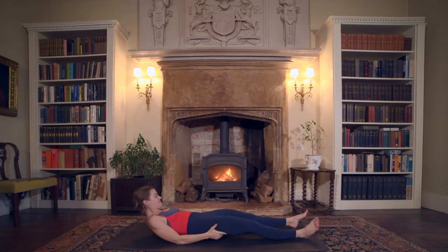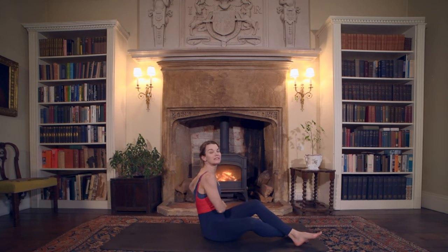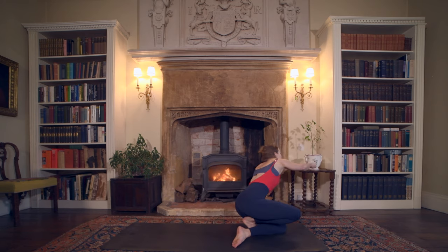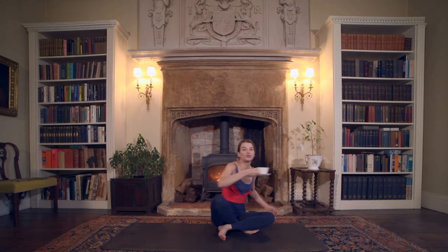Coming into your final resting pose — shavasana. Do anything else you feel your body needs to get you there. I'm going to leave you so you can enjoy your shavasana. Make sure you cover yourself up, maybe cover your eyes, cover your body and your feet, get a blanket. This was a very, very energizing practice and I definitely enjoyed it. Do comment down below and let me know how you found this energizing practice — and also let me know what your tea of choice was today. Bye everybody!